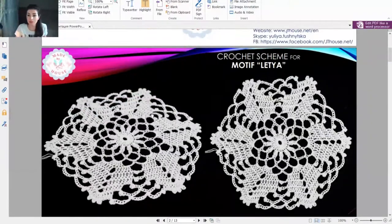Today we will talk about this beautiful element Latia. Now I will make it live for you step by step. It's a very nice, beautiful motif and very easy to make - just a few nuances I will tell you. The scheme for this element you will find in our free crochet patterns group.